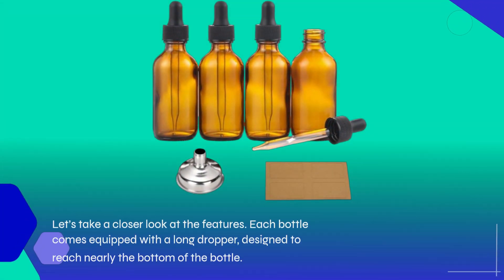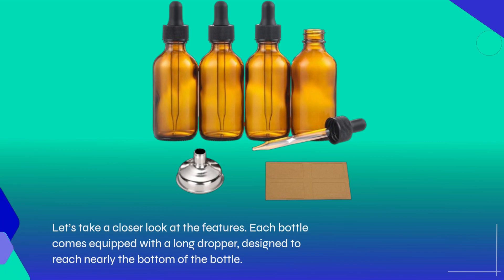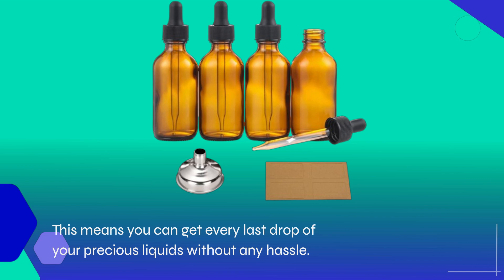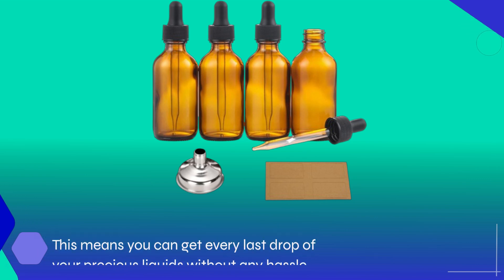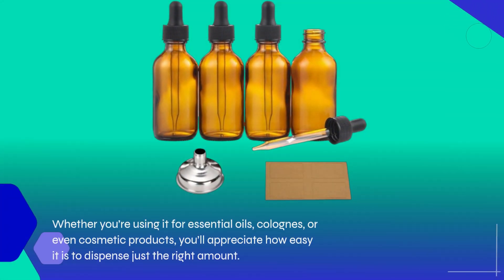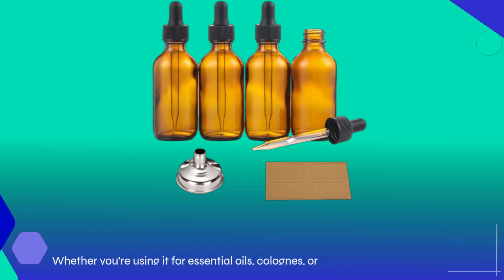Let's take a closer look at the features. Each bottle comes equipped with a long dropper, designed to reach nearly the bottom of the bottle. This means you can get every last drop of your precious liquids without any hassle. Whether you're using it for essential oils, colognes, or even cosmetic products, you'll appreciate how easy it is to dispense just the right amount.